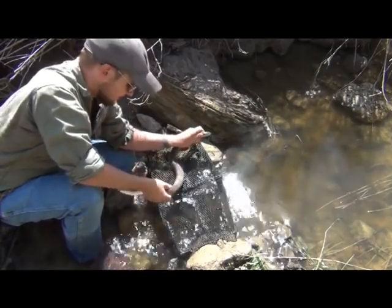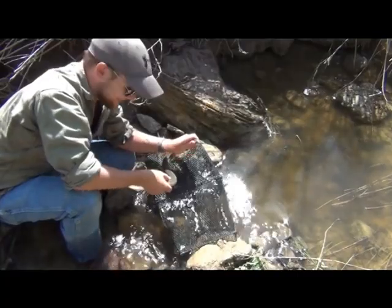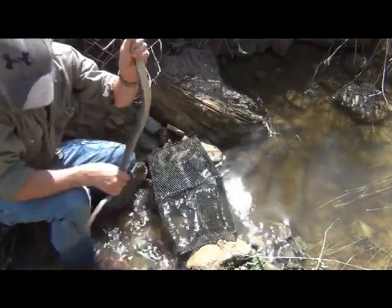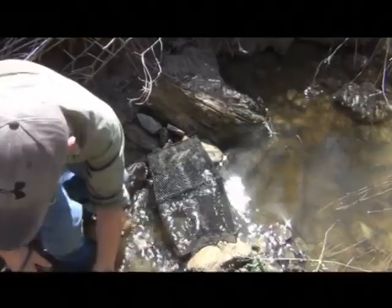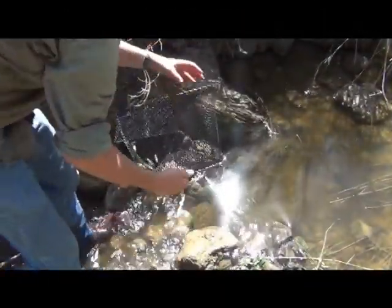Good find — feel pretty bad for those minnows though. We'll let him go. Let's look at what else we've caught now that I've gotten the snake out of the way.